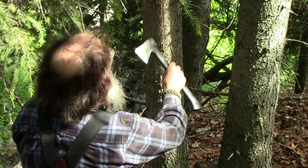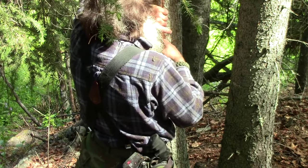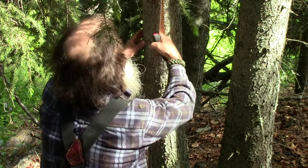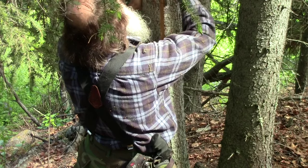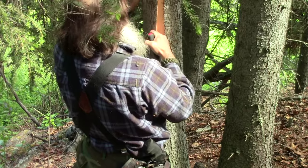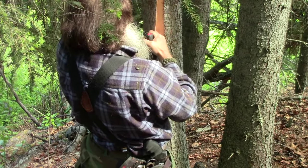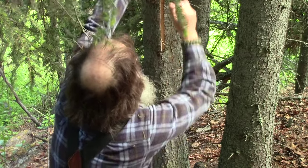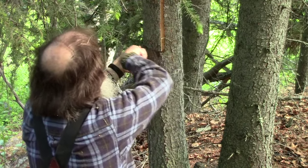Sometimes it helps to thump around the knot like that to get it loose. On a larger scale, it helps to whittle out a big stick — maybe this thick around — and whittle it into kind of a chisel point, then work that up and down under the bark. But we're just doing this on a small scale, so it's not real critical here.